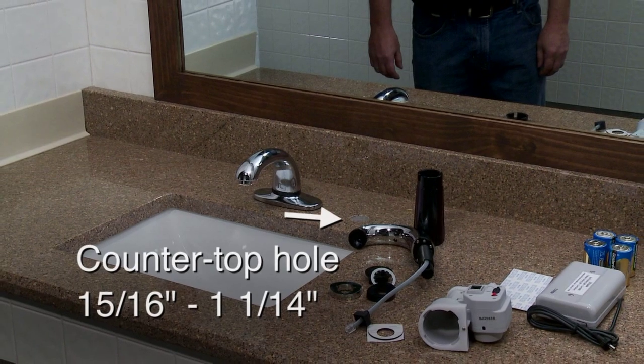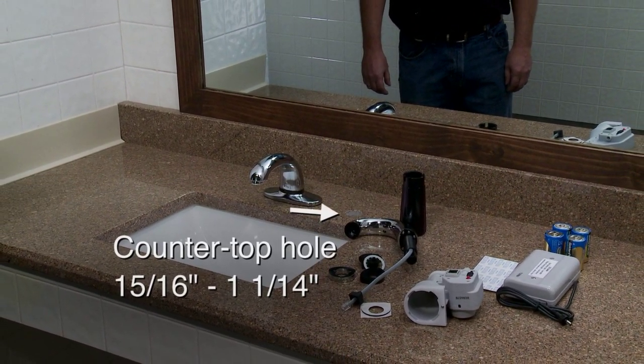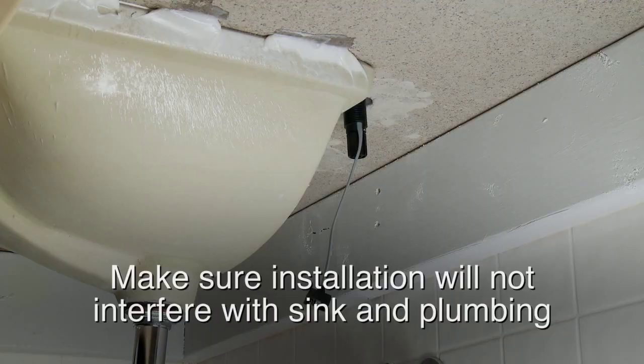Prior to installation, the hole in your countertop should be 5 sixteenths to 1 and 1/4 inches in size. Also check to make sure the system does not interfere with sink and plumbing underneath the counter.